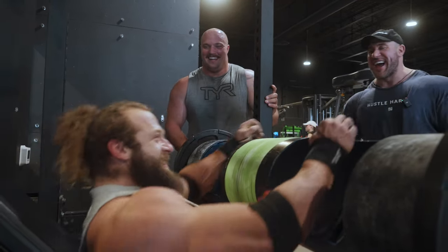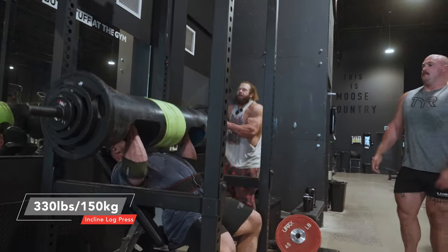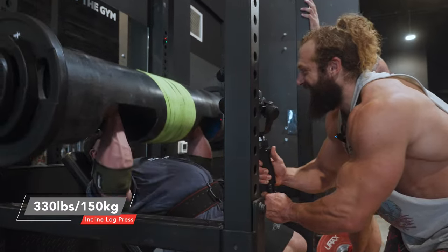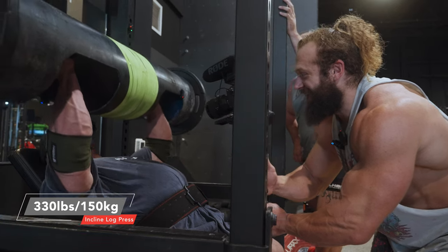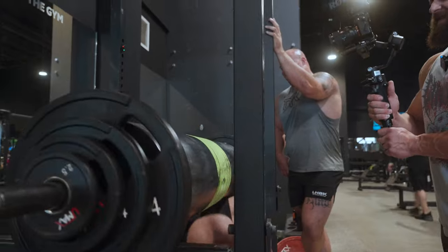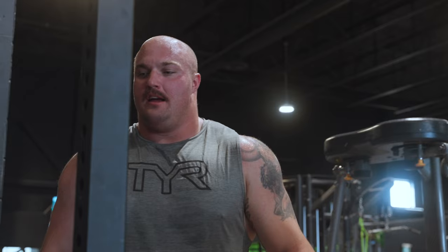You started cheering me on. What was that? Rep one and two were terrible, then three, four, five were easy. It's kind of hard. Oh, there you go. How many is that? Three. Oh my God. That was good. You give bodybuilders back support and they are so strong. That's what it is — as soon as your back support's gone, it's pretty hard.